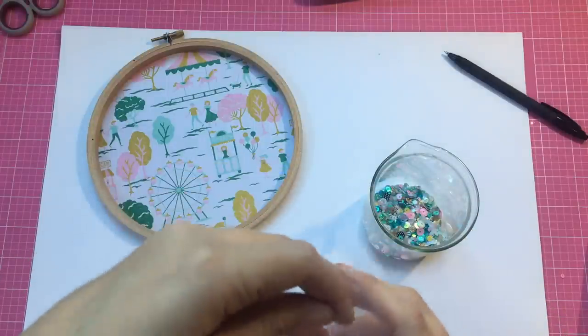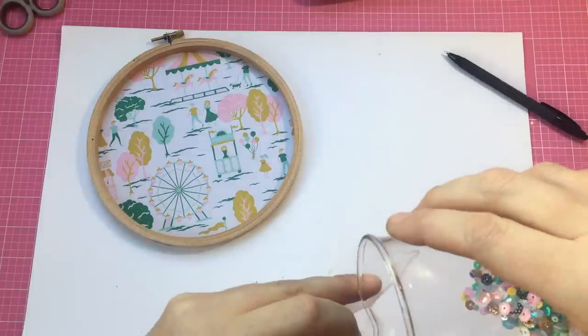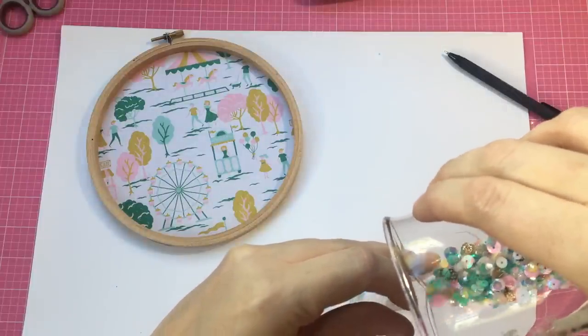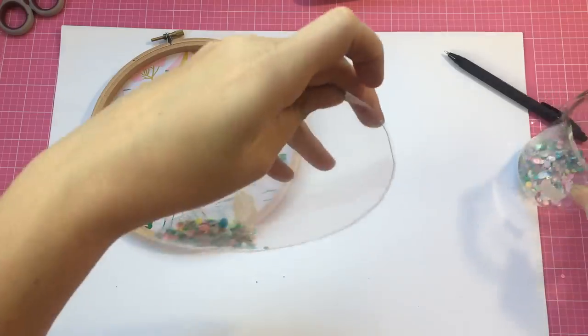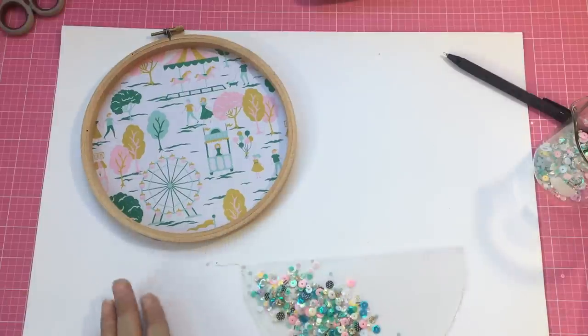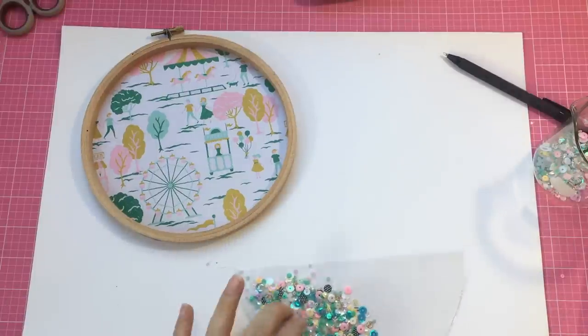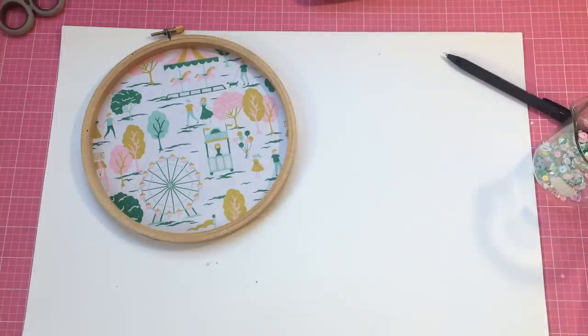I've left this little gap here open and I'm going to attempt to pour the sequins in - this could be a disaster. So far so good. I think that's probably about enough - I don't want it too full because then it won't sit nicely. I will just sew this up while I put my tool on here.